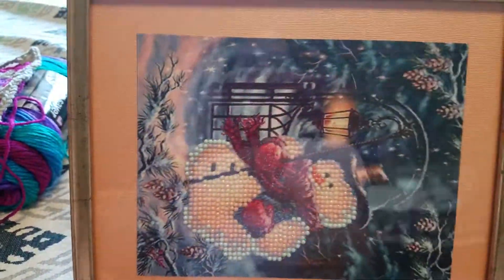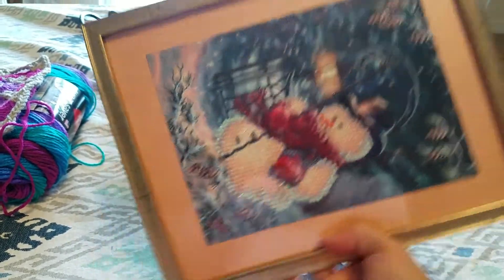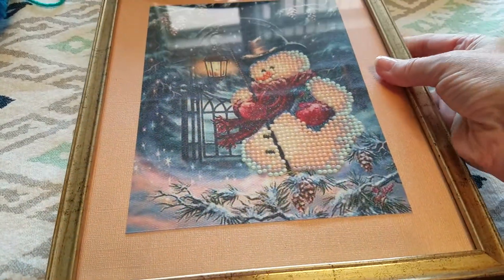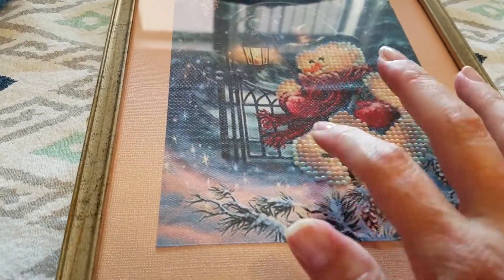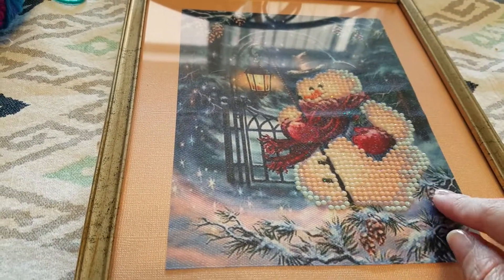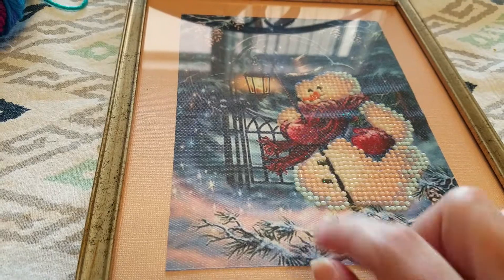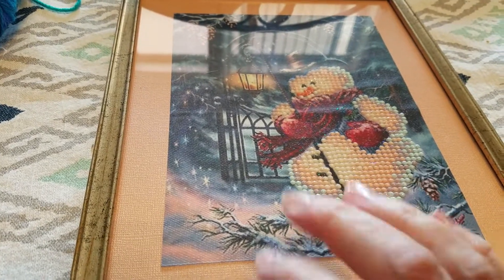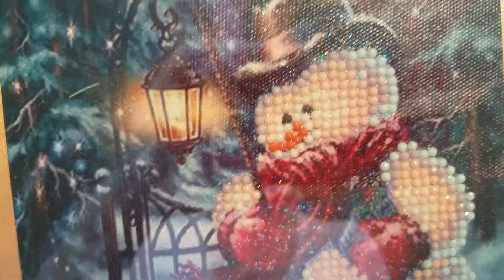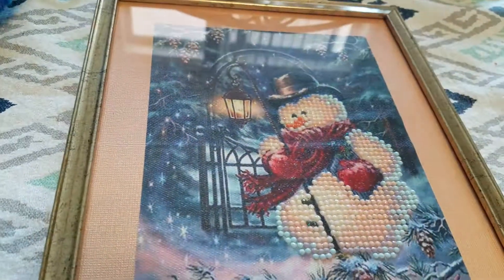The frame is just from the Dollar Tree — I think it was nine by ten. It had a picture of clouds so I grabbed it because I knew it would work really well. The snowman piece is about six by eight or so. This was one I was really unhappy with, but now that it's framed he doesn't look quite so weird not being a white snowman, and this paper matched perfectly to the peach color.